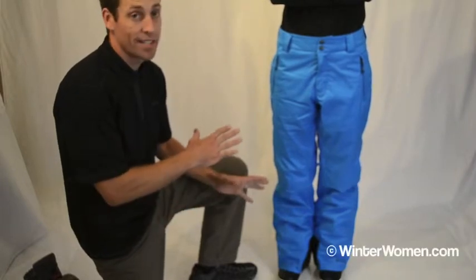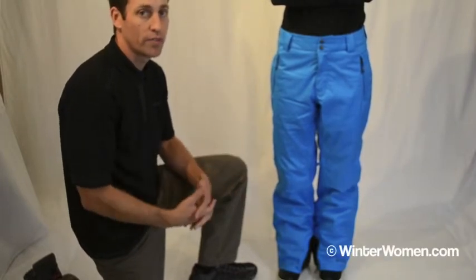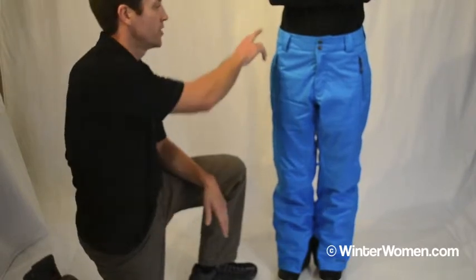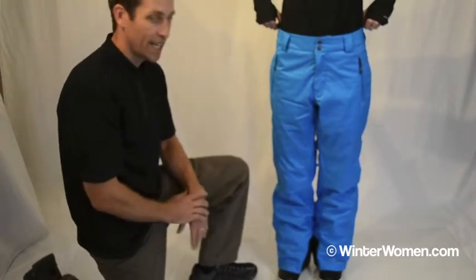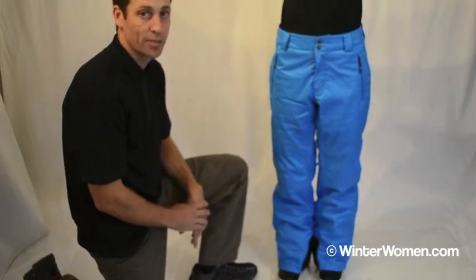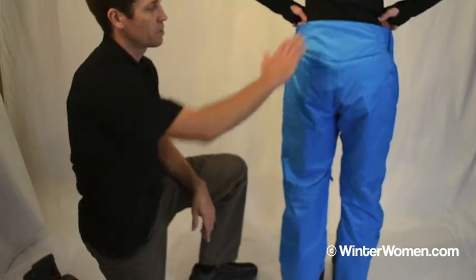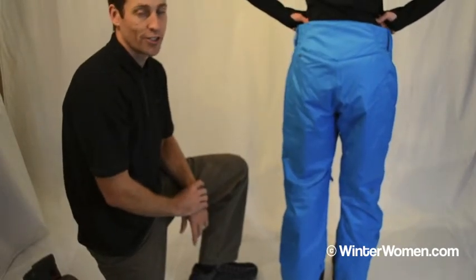We've got a fantastic offering here with a fully waterproof and breathable, fully seam-sealed OmniTech pant. We also have an adjustable waist as well as a gaiter and a cuff guard for extra durability. And in the back you'll see that we've got our patented backup design, which provides extra coverage for your comfort.